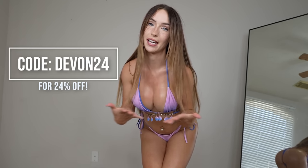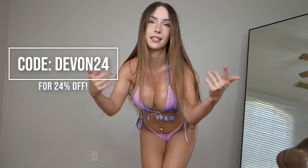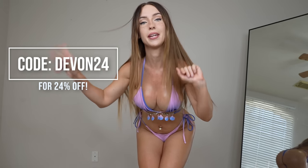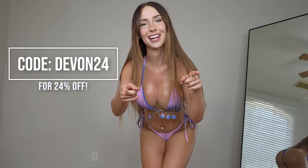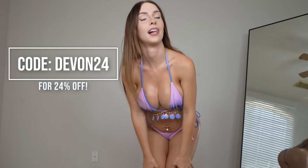Before we get started, don't forget to check out the description for a discount code to Zaful. All the bikinis you see today plus whatever you see on their website — check out the description for that. I'll also put it up here somewhere, and also check out the description for all my spicy links. Those are a lot of fun.